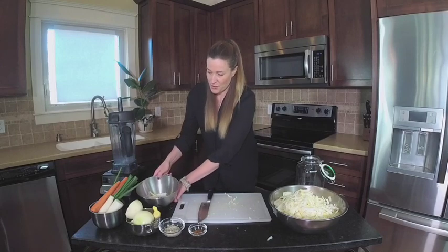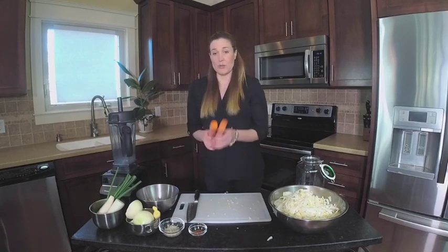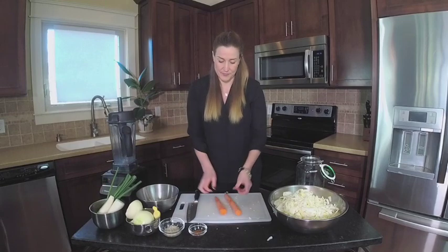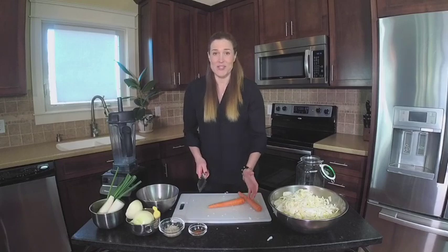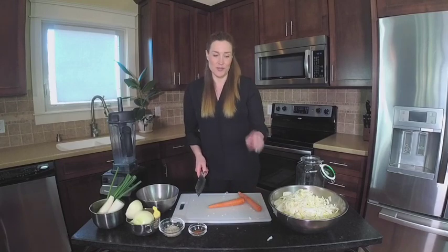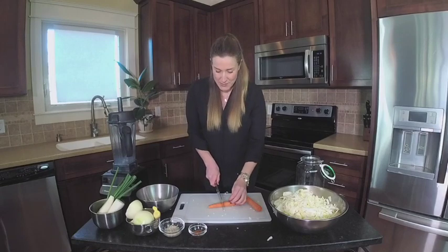Next up, I am going to add some carrots. With the carrots, I think we're just going to do these small matchsticks because when they're fermented like that, when you pull them out of the jar, you can grab them with your fingers and eat these little bite-sized pieces.